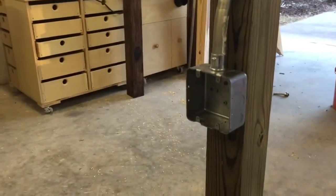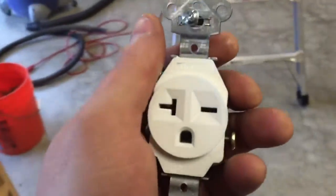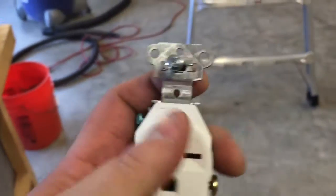I'll plug in the table saw here, and also I'm going to plug in the bandsaw — I'm going to have two discrete circuits, one here and one here. They'll both be 220 volts. These are 20-amp plug-ins, and this is what the cord looks like on them.